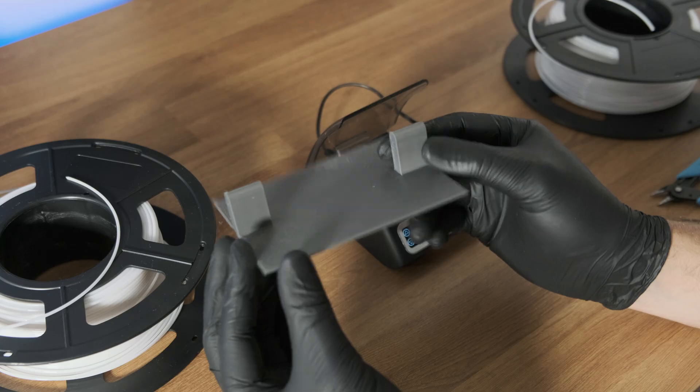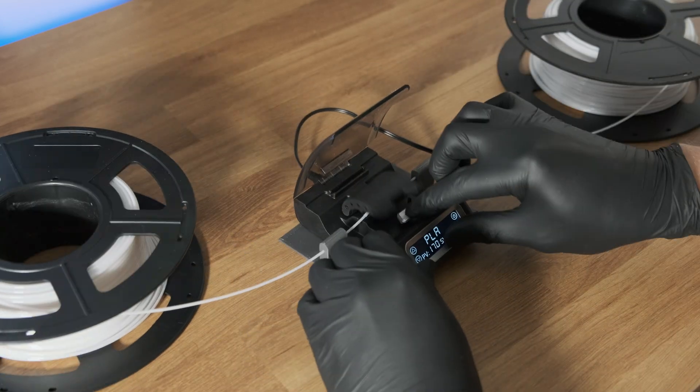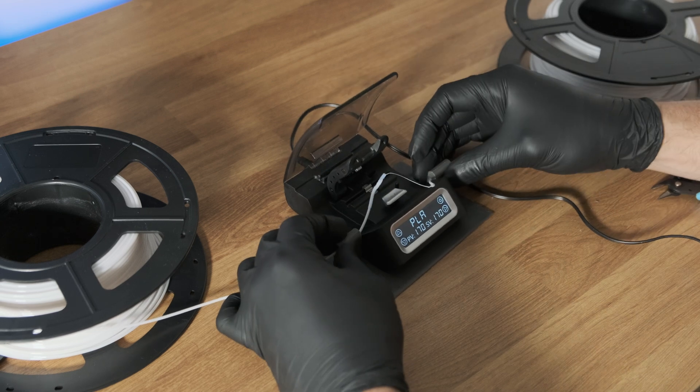The next design I tried looked very simple and seemed like it could work well, but it had one major design flaw — there was no way to remove the filament after you'd fused it together, meaning that the only way to get it out was to separate it again. On to the next one.